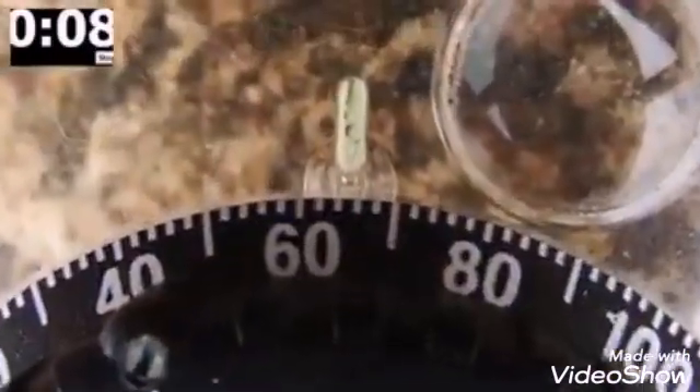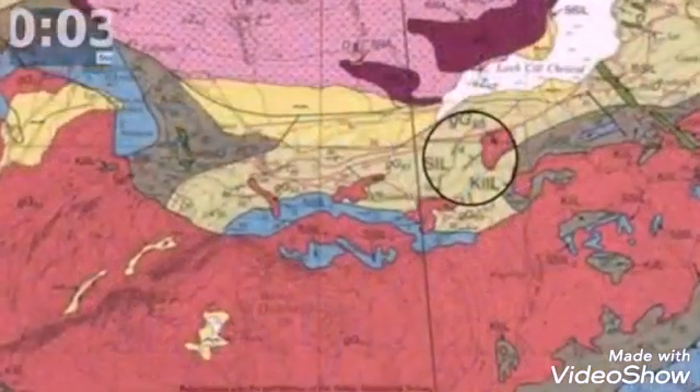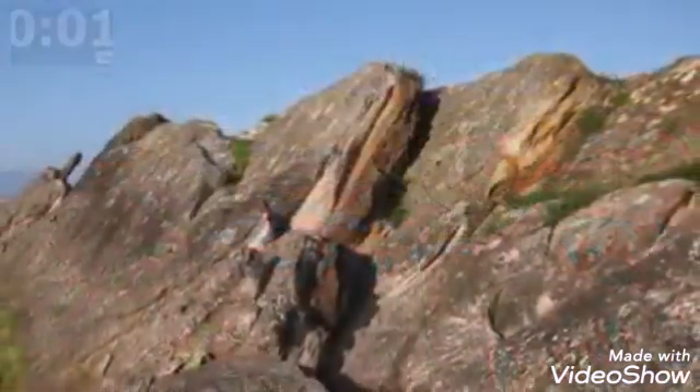You can record strike and dip in a couple of ways — commonly like this in a notebook and like this on a field map. And that was taking a strike and dip in a minute.